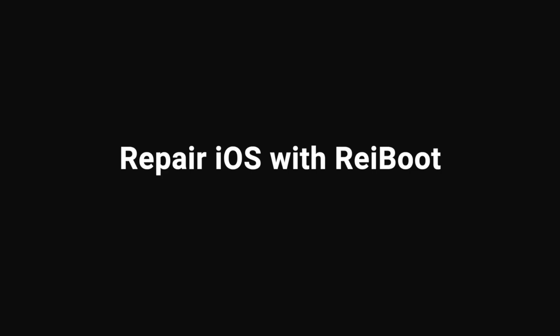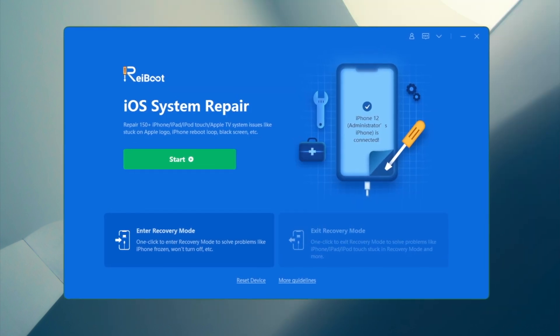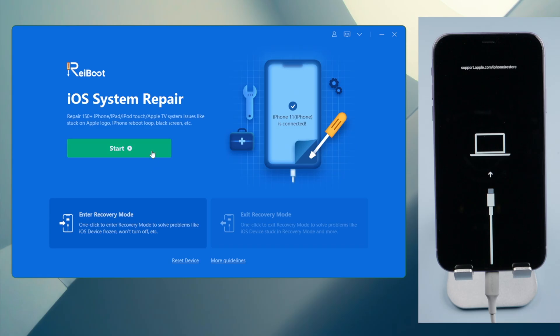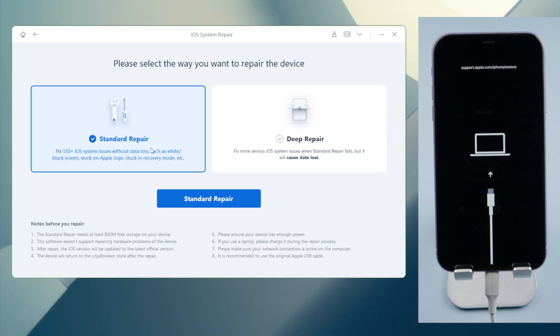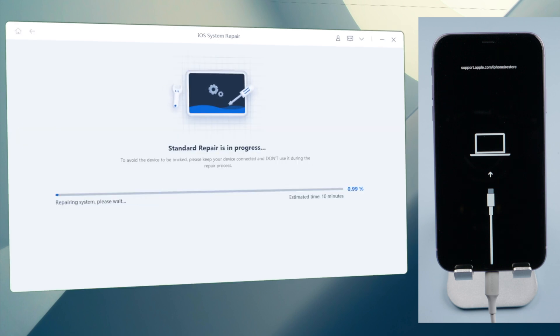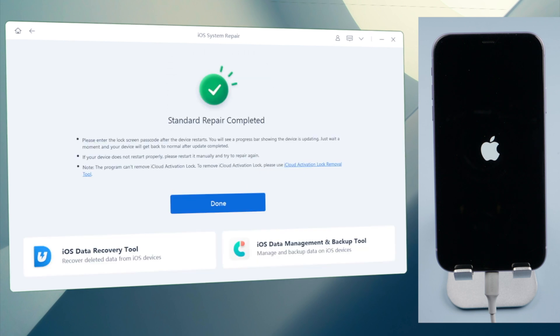Before you go with that option, you can try the standard repair mode of Rayboot, which is a no data loss option as well. So we launch Rayboot on the computer. Make sure the phone is connected and in recovery mode. Click the start button on the home screen and select standard repair. Rayboot will match the latest iOS firmware for you. Once downloaded, click the start standard repair button to proceed. After the repair is completed, your device should restart and you should see your lock screen.